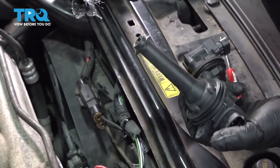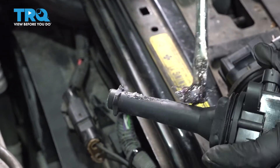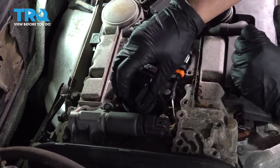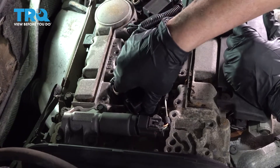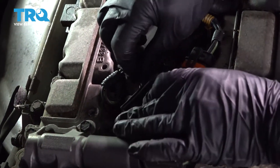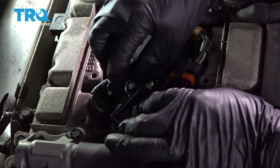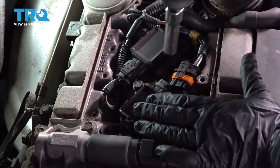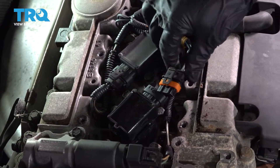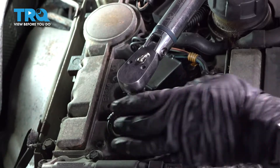Before I install the new coil, I'm going to put a little dielectric grease — just a dab on the spark plug tip, and then on the outside boot just enough so it won't get stuck. Now I'll place it right over the spark plug, push it down, and get the mounting bolt. Start that by hand, then use the 10-millimeter socket and bottom it out. Plug it back in, line it up, and push until it clips. I'm going to torque this to 6 foot-pounds.